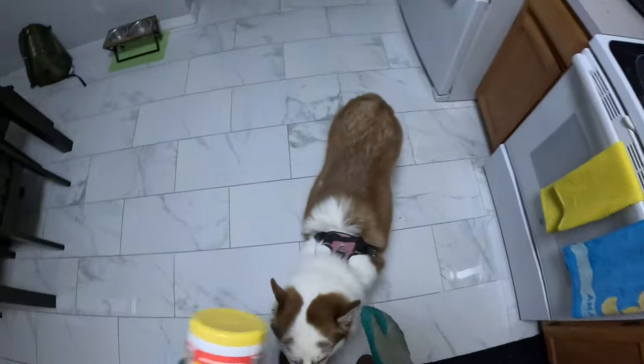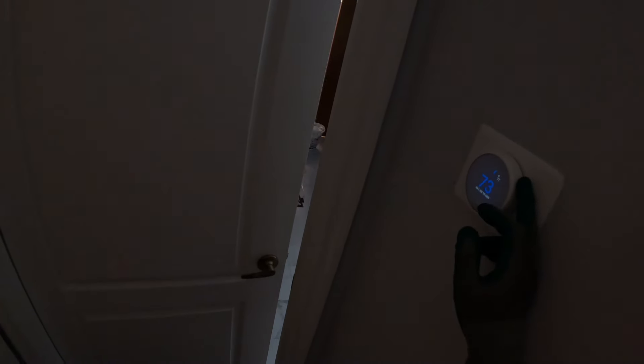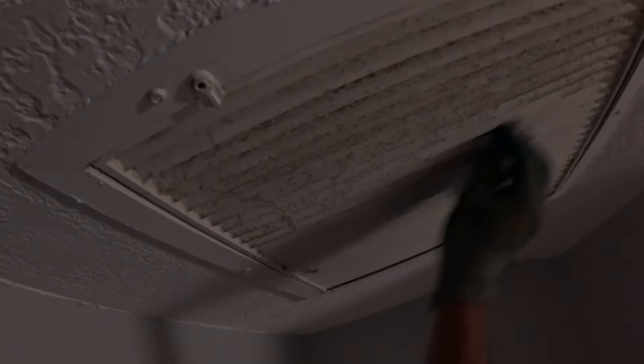Another thing I like to do is use these wipes — and here's Nala! I just like to wet down the grill and take off all this dust. As you can see, a lot accumulates throughout time because of the doors opening, pets, everything.